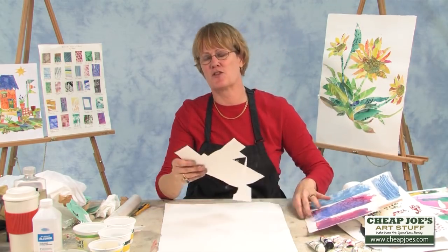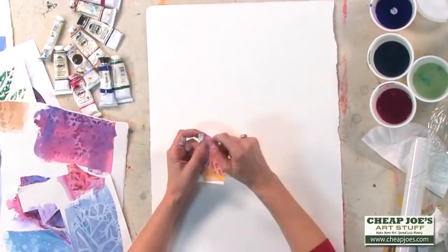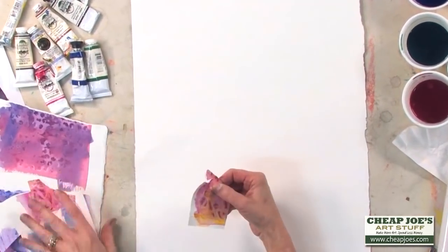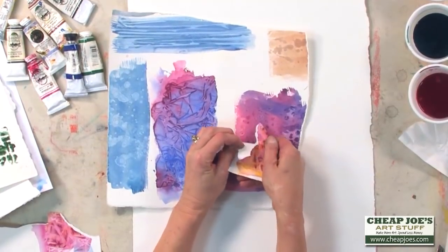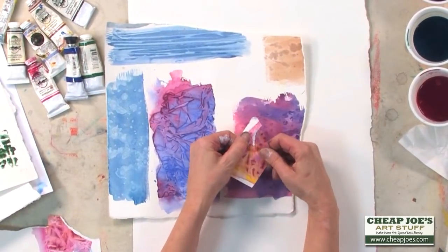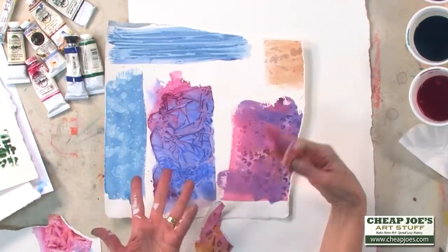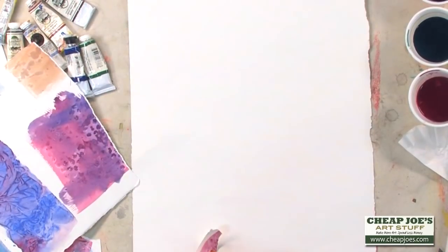This is very cathartic — when you're feeling mad at your paintings, you can just rip them up. When you're ripping your textures, if you rip pulling towards you, you're going to get a white edge. If you rip away from you, you will get a clean edge. I like the contrast of that, so I do that on purpose. And you'll get to be a real ripping and tearing specialist after a while.